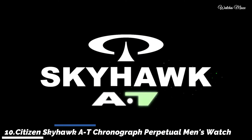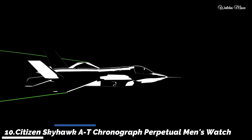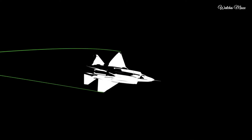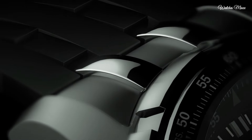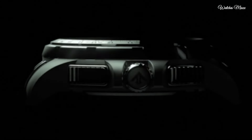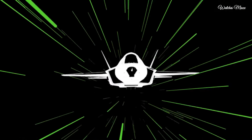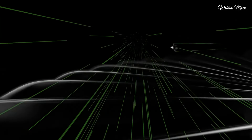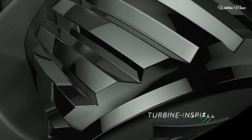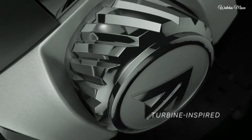Number 10: Citizen Skyhawk AT Chronograph Perpetual Men's Watch. Stainless steel case with a black polyurethane bracelet. Black dial with silver tone hands and index hour markers, minute markers around the outer rim. Dial type: analog-digital. Luminescent hands and markers. Features include charge indicator, dual time, 24-hour functions, and sub-dials.